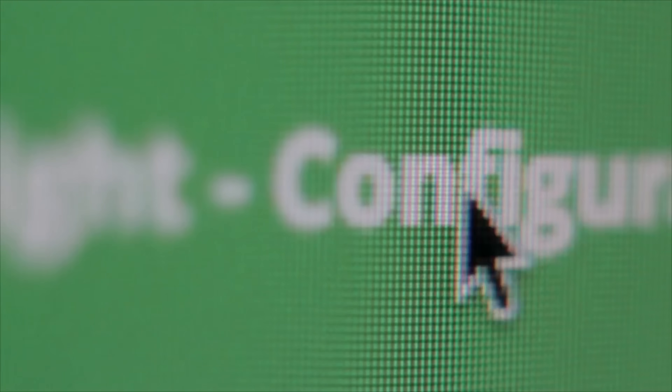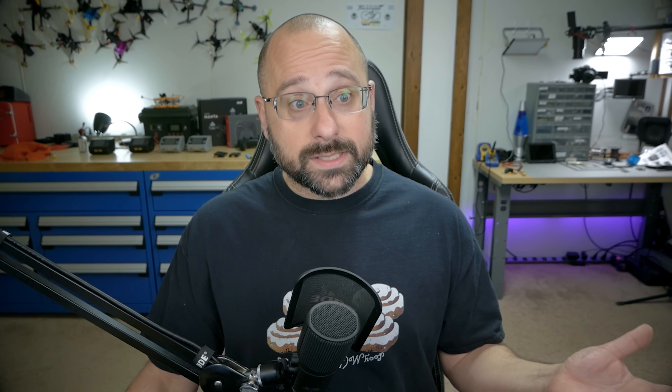I'm Joshua Bardwell. You're going to learn something today. Before I tell you why BlueJay is the firmware I recommend, I just want to acknowledge the work done previously by Joe Lucid with the JESC firmware and Jazz Maverick on the Jazz Maverick firmware. All of these people have contributed to the open source expansion of the BL-Heli S code, and many of these firmwares wouldn't be here without the work they've done.